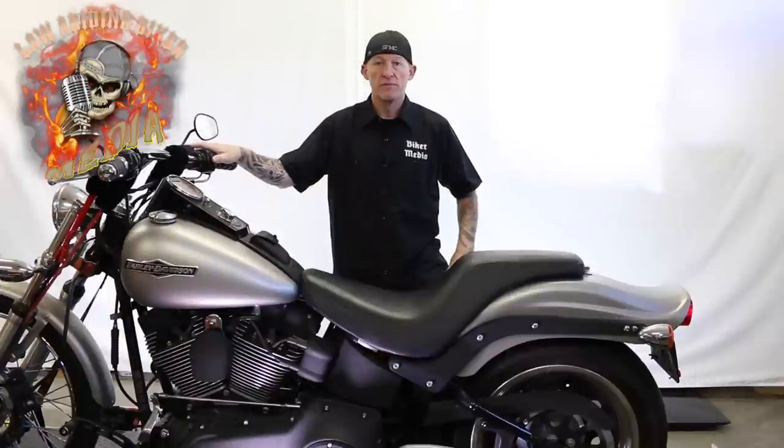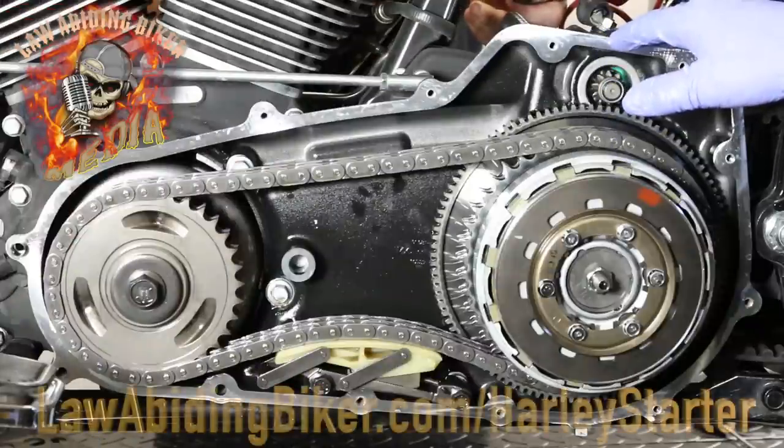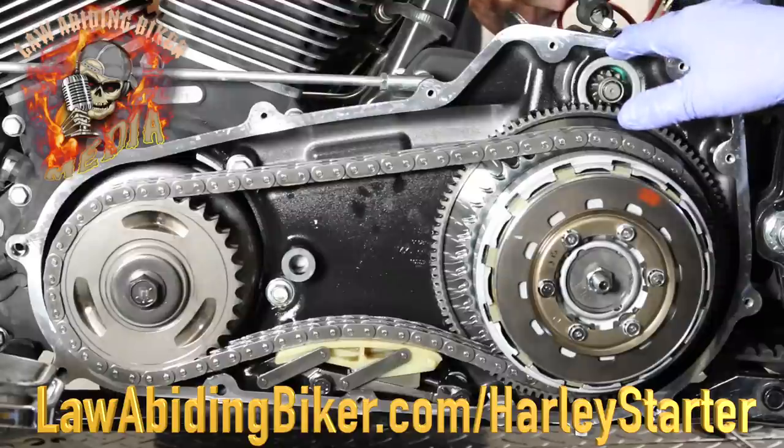You can head over to lawabidingbiker.com/harley-starter at any time. There's a video and information over there to get your starter replaced and save yourself some money — don't pay a dealership to do it.